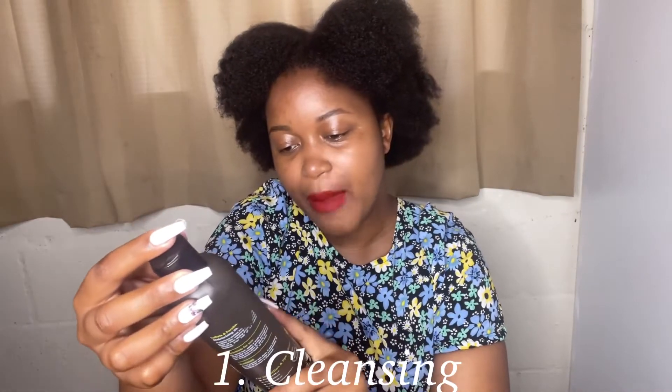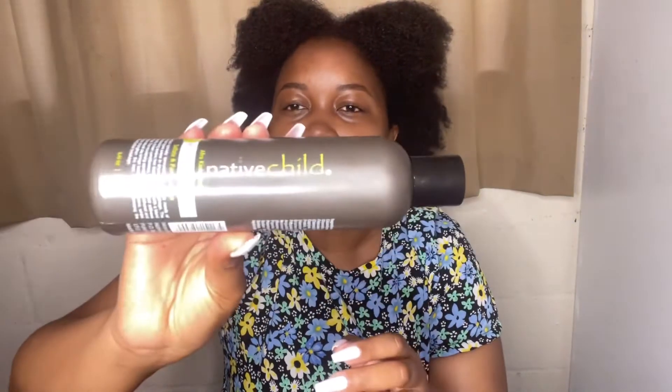I'll go through it step by step — how I use the products. So the first product is this moisturizing shampoo from Native Child. It is sulfate and paraben free. I use it to clean my hair, especially if I had braids or cornrows in. I don't use shampoo all the time — sometimes I just deep condition my hair.